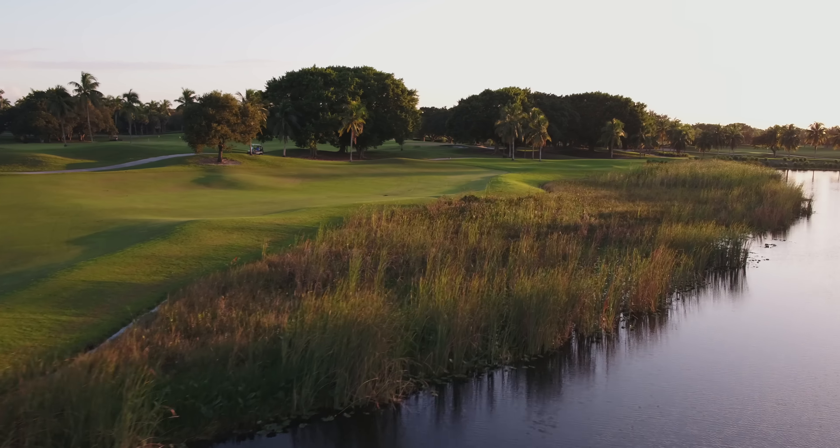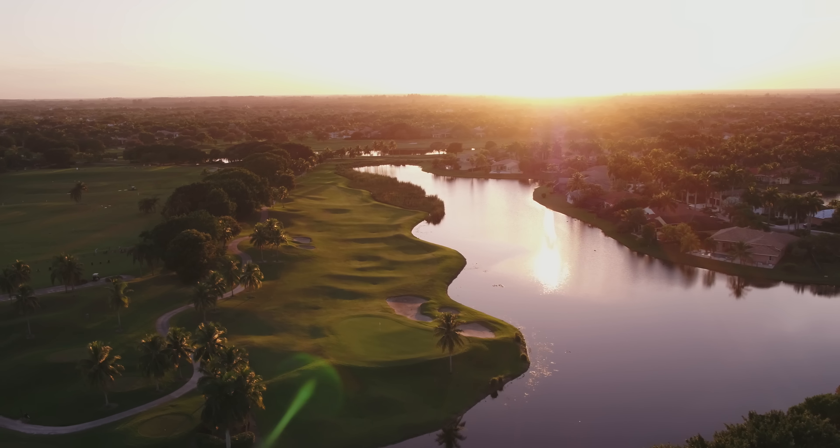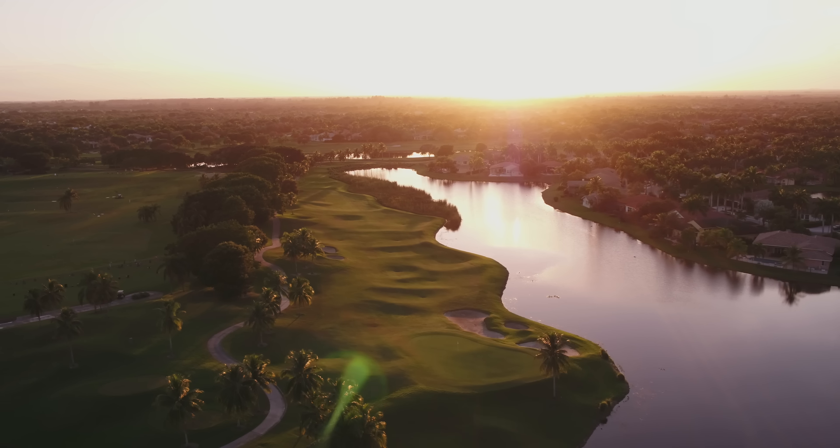I had full signal and video transmission during the entire flight, even at great lengths. The Inspire 2 responded quickly to all my commands. The footage looks amazing — smooth as butter. I'm really impressed with the feel of the aircraft.